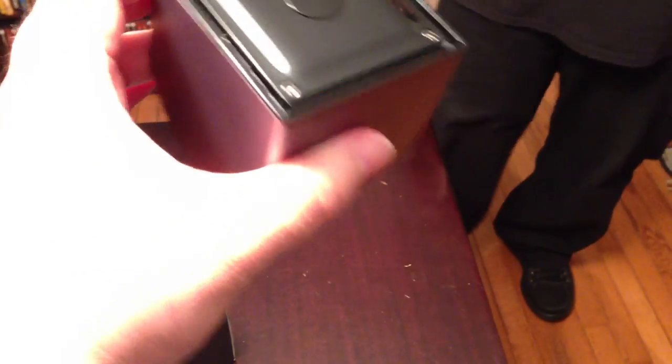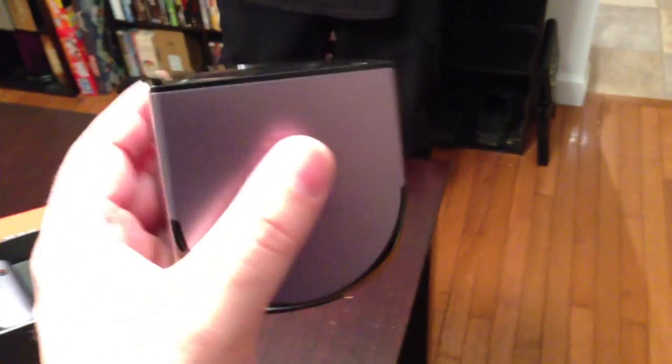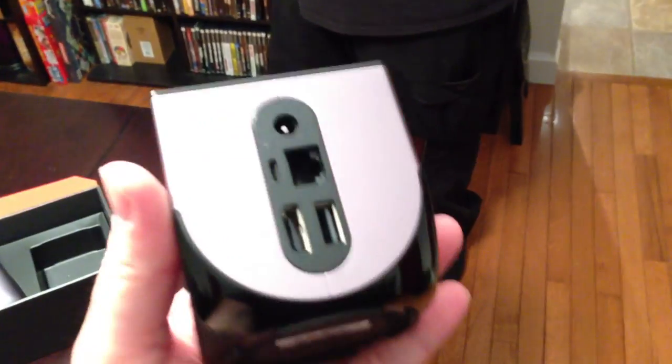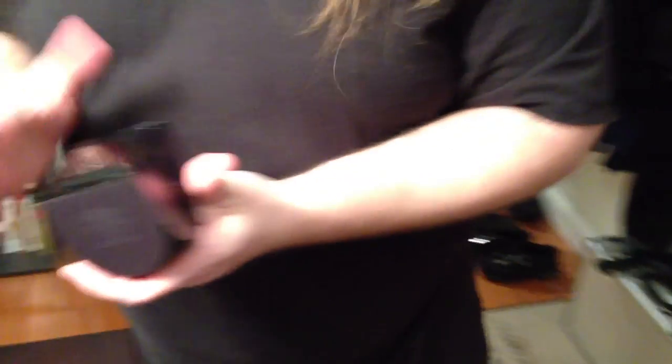It doesn't feel... I mean, it feels substantial. It really is very light. When you pick up an Apple TV, it's a little bit heavier than what you expect, but it's got that kind of feeling of quality. I'm not so sure that this is much different from the weight of an Apple TV. As opposed to, like, the Roku - I love my Roku, it's a great box, but it's got that plastic-y, lightweight feeling.